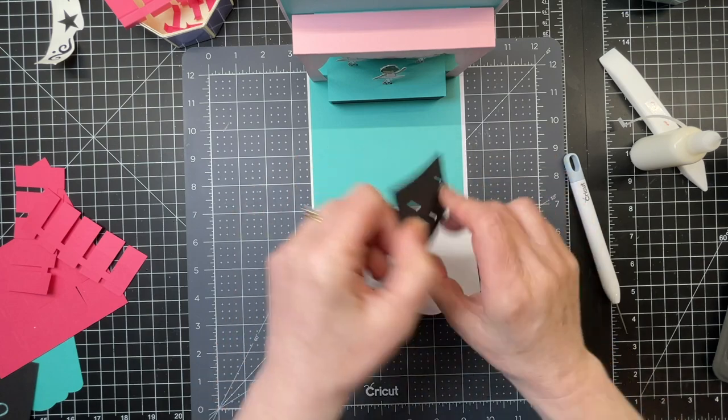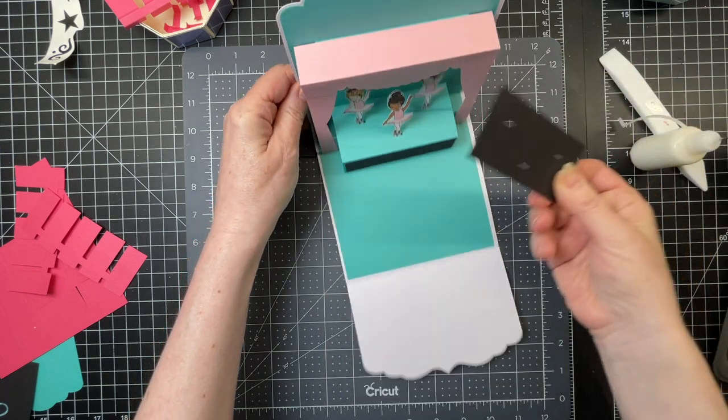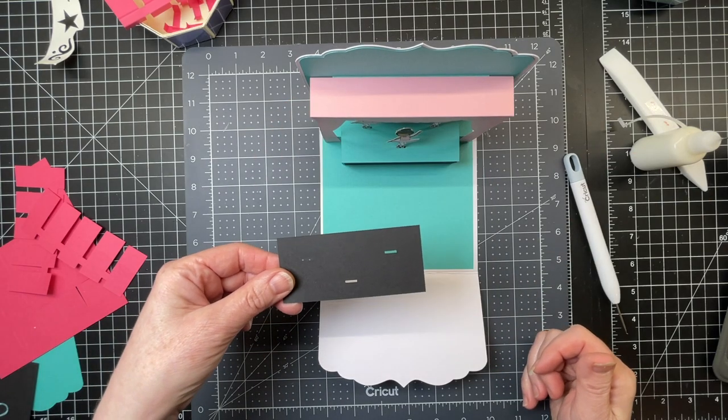Now I did have a top piece for my stage and I omitted it — I forgot to glue it down. So your stage pieces you can glue them down as soon as you fold down all the score lines for your base piece, or you can do like me and just omit it.